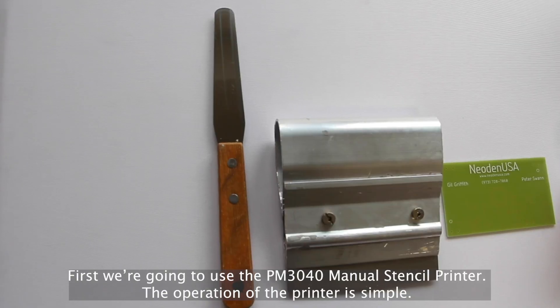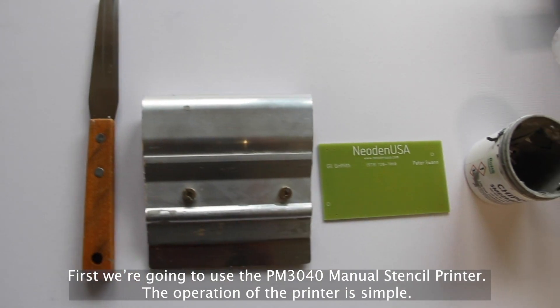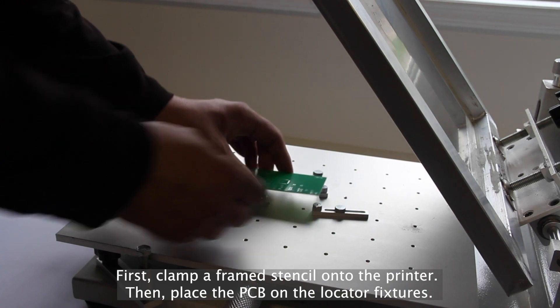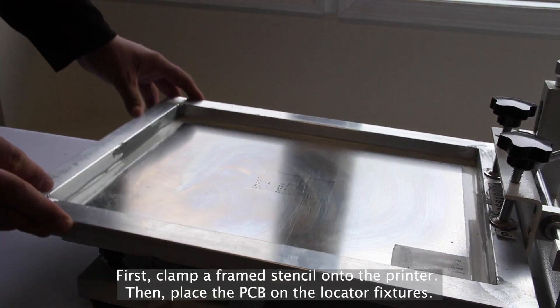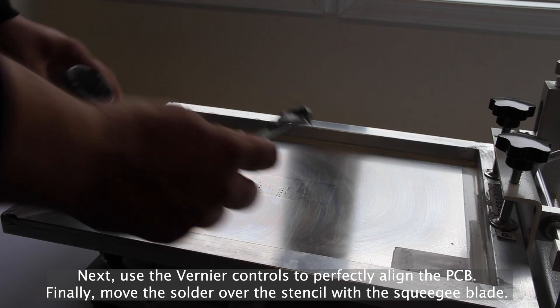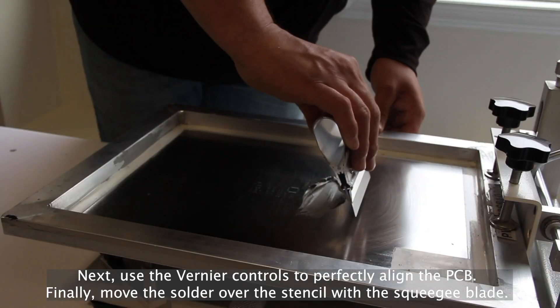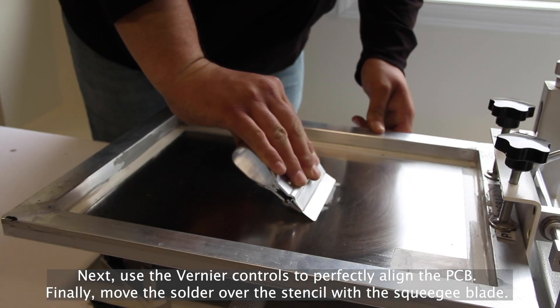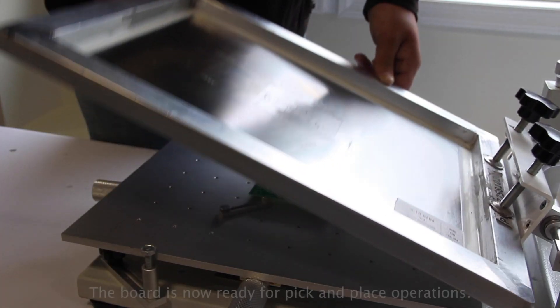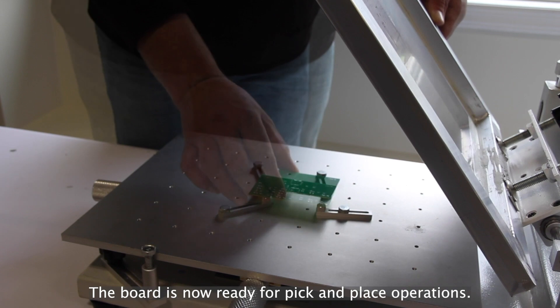First, we're going to use the PM3040 manual stencil printer. The operation of the printer is simple. First, clamp a frame stencil onto the printer, then place the PCB on the locator fixtures. Next, use the vernier controls to perfectly align the PCB. And finally, move the solder over the stencil with a squeegee blade. That's it — the board is now ready for pick-and-place operations.